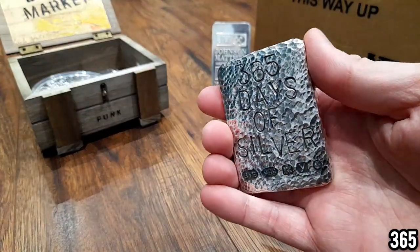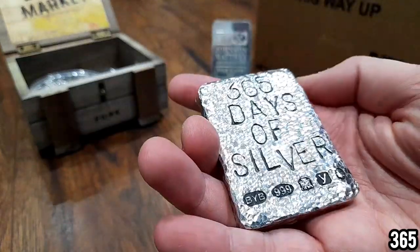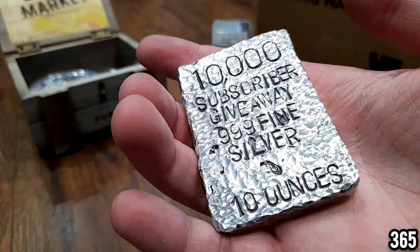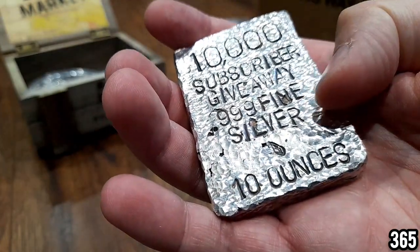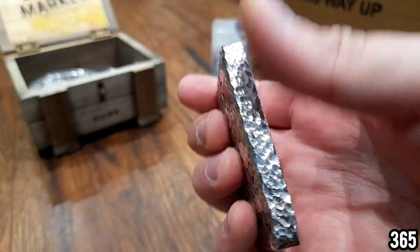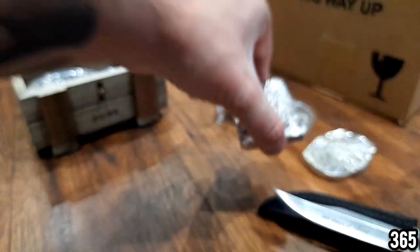I found this — it was missing after I went away on holiday and I couldn't remember where I'd put it — but it's turned up. It's the 365 Days of Silver 10 ounce hand-poured bar, crafted by Backyard Bullion himself. This will be given away when this channel hits 10,000 subscribers. You can see on the back it says '10,000 subscriber giveaway, 999.5 silver, 10 ounces.' Really chunky, really thick, feels great in the hand with this hammered effect.